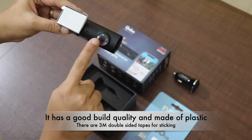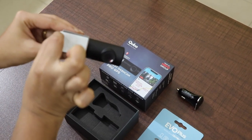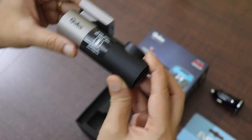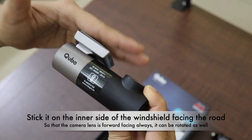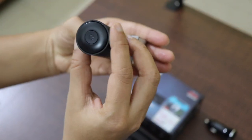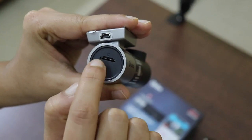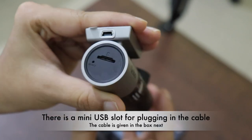This is the lens or camera of the dashcam, and this is the double-sided tape or sticker which you use to attach it to the inner side of the car windshield. You have to attach it on the side of the windshield in such a way that the camera is facing the road — only then will it be useful. This is the power button of the camera, and here is the micro SD card slot and a small reset button.